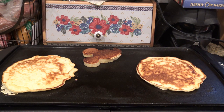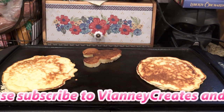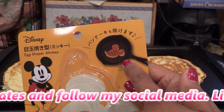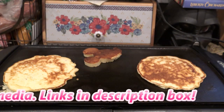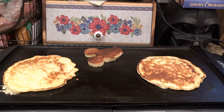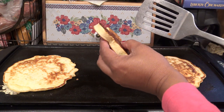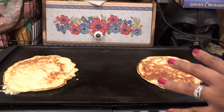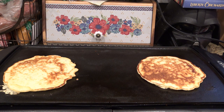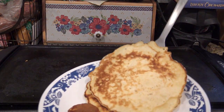I was making pancakes for breakfast and I realized maybe you guys want to see how to use a shaped pancake maker. This is an egg maker from Daiso, but the pictures show pancakes — Japanese pancakes that are super thick and really yummy. You can see this one is a little bit thick and puffy. I'll finish up making breakfast for the kids and then I'll show you how to make one with just one of the molds.